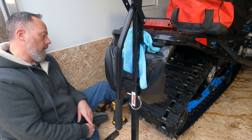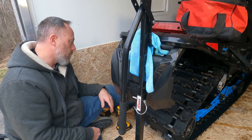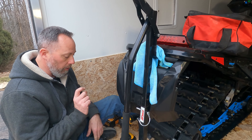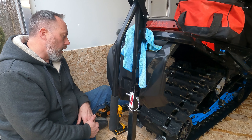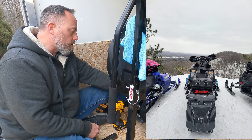How long is this track? This is a 137 on a Polaris NDXC — it's a Cobra 1.352 length lug track. I have a sled up front here that has the Ice Ripper, which is a 1.25 lug track with the built-in version of these studs, molded into the track. So we're going to try this — we were out last weekend and it was very slippery.